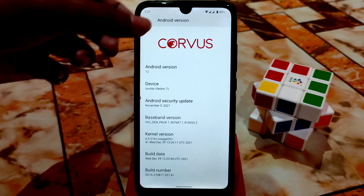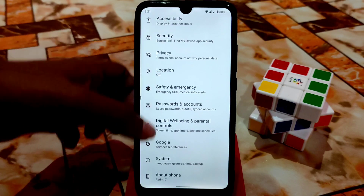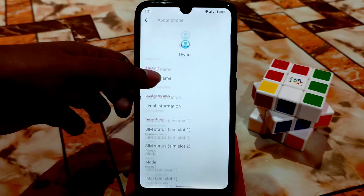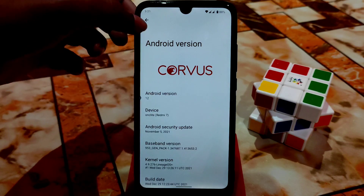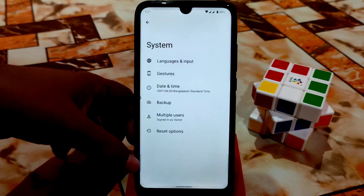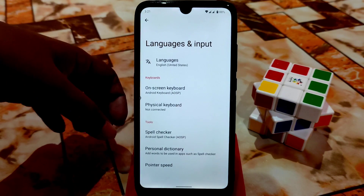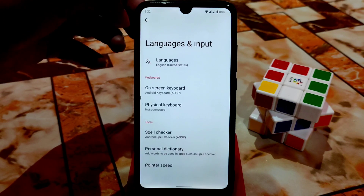If you want to enable developer options, it's already on so you don't need to turn that on. The security update is the latest — only about one month old, no issues. After that we have system language and input. As usual, you can select and add languages — no problem.